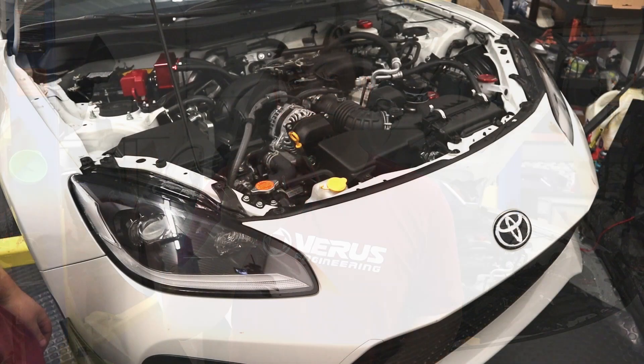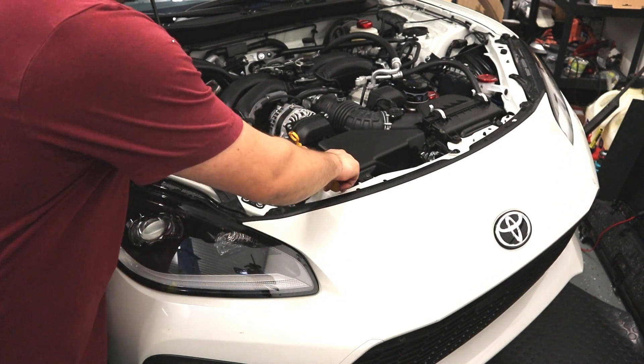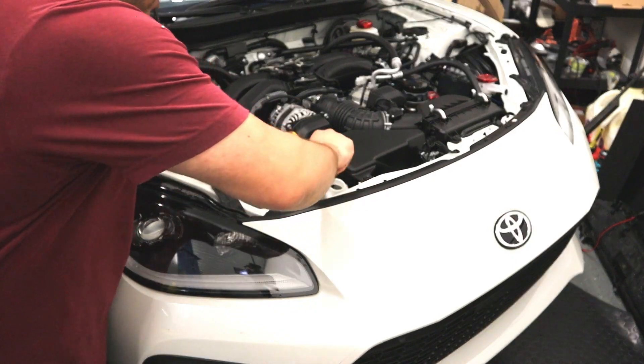What's up guys, it's Tom of Veris Engineering, and today we're going to be installing our coolant overflow cap. Step one: locate the coolant overflow cap. Step two: take it off.